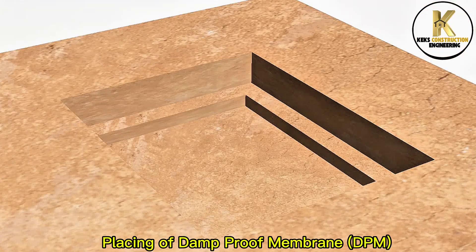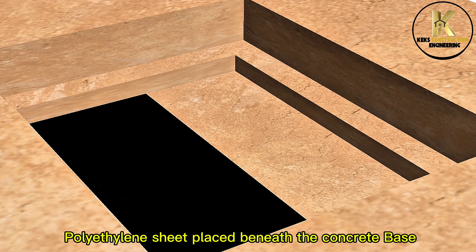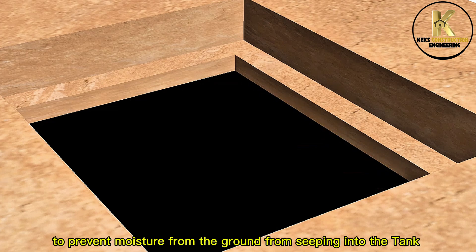Placing of damp proof membrane (DPM). Polyethylene sheet placed beneath the concrete base to prevent moisture from the ground from seeping into the tank.